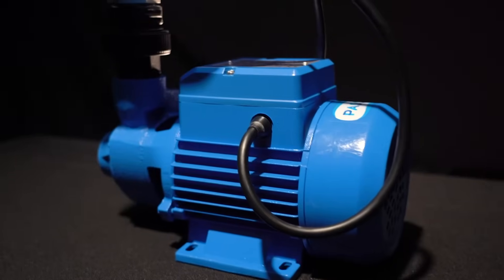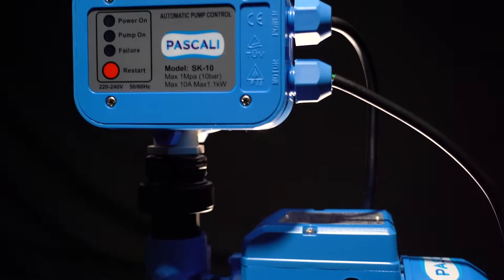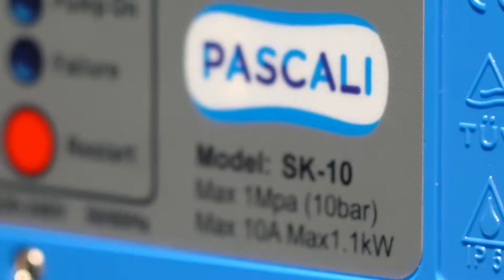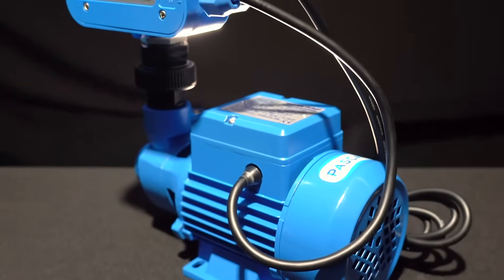What makes Pascali pumps so special? Quality, quality, quality. When we selected this range of pumps, all we looked at was quality. You spend a little bit more — just like a car or anything else — you get a better product. What makes Pascali unique are the little details, like 100% copper windings. A lot of manufacturers replace copper with tin in the windings. Copper is the most expensive part of the pump, so by replacing it with tin, you make the pump cheaper, but you also reduce the effectiveness of the motor and the lifespan of the pump.